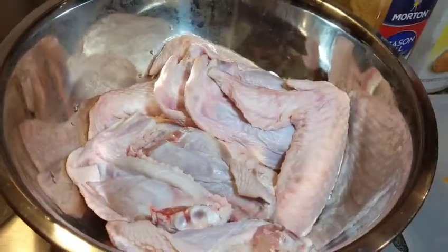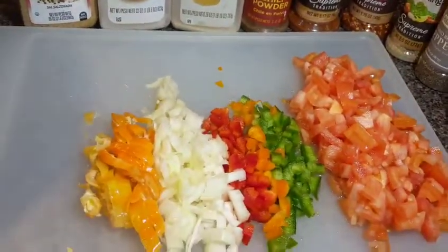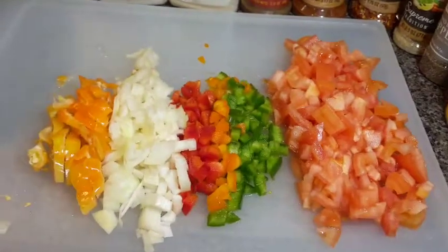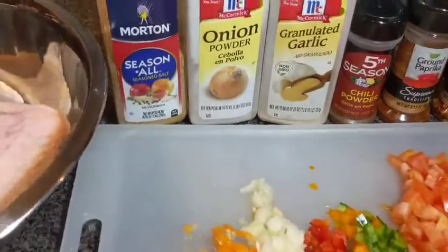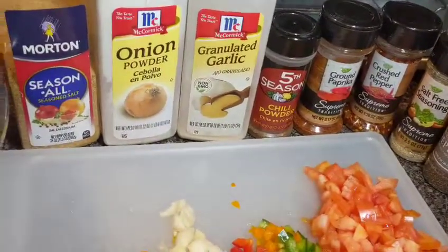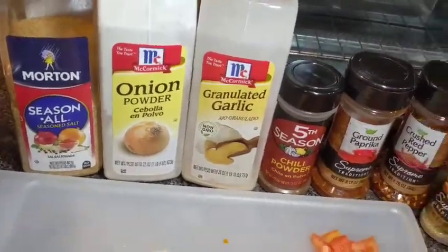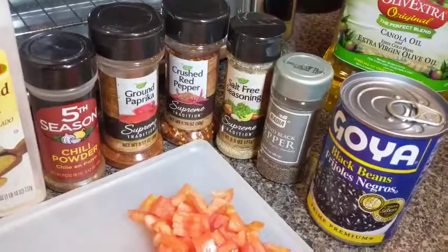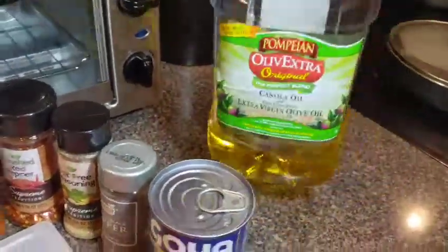Right here I have my turkey wings — I already washed them with water and vinegar. For my black bean chili I have chopped seasonings: habanero peppers or scotch bonnet peppers, onions, bell peppers — red, orange, and green ones — and tomatoes. For seasoning the wings I have season salt, onion powder, garlic powder, chili powder, ground paprika, crushed red pepper, a salt-free seasoning, black pepper, Goya black beans, and oil.